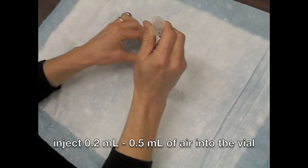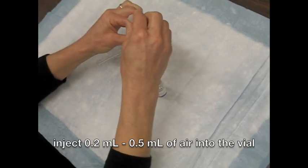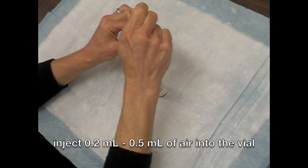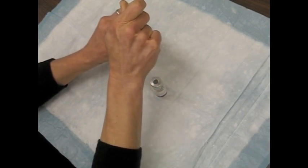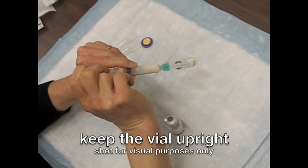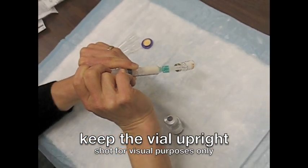For the first step of reconstitution or mixing, inject the 20 to 21 gauge needle into the vial containing the adjuvant. Injecting 0.2 to 0.5 milliliters of air can help with withdrawal of the adjuvant. Keep the vial upright. All of the adjuvant, even if it is more than 2.5 milliliters, should be injected into the antigen vial.